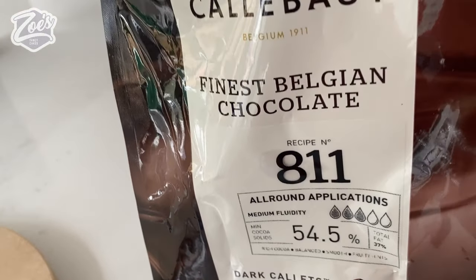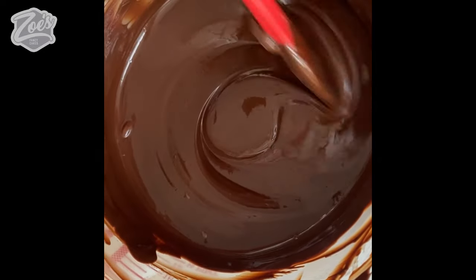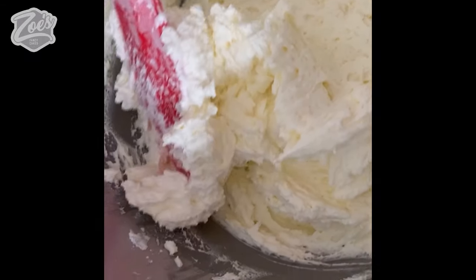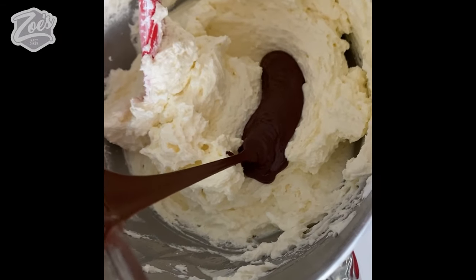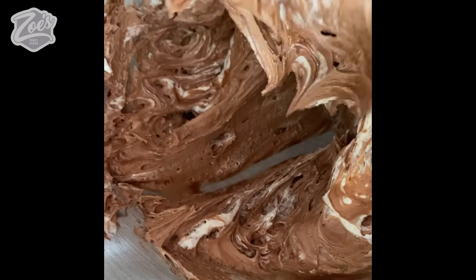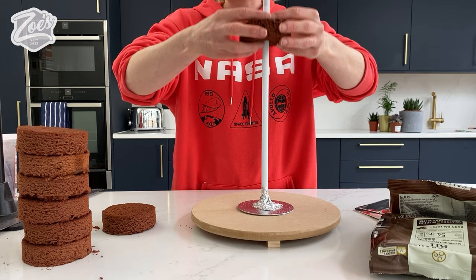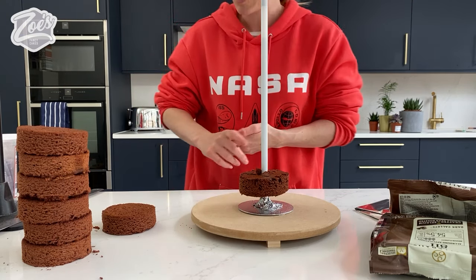For the buttercream I'm going to add some Calabo dark chocolate. I melted about 250 to 300 grams of dark chocolate and I've already made some vanilla buttercream — I'm simply going to pour in the melted dark chocolate and mix it in. I'm going to slot the cake pieces onto the dowel now, and I'll put a little bit of buttercream underneath.